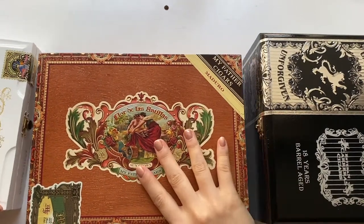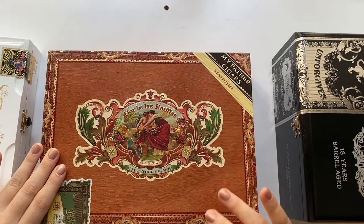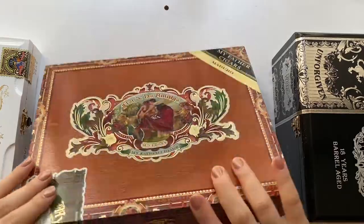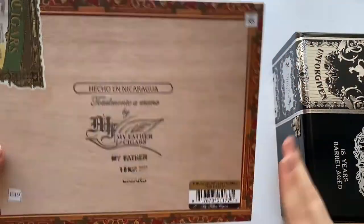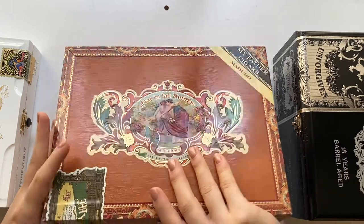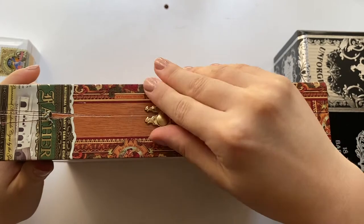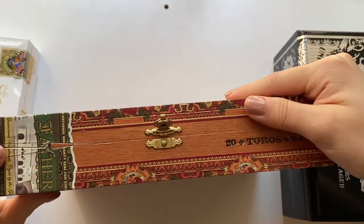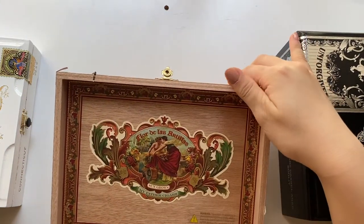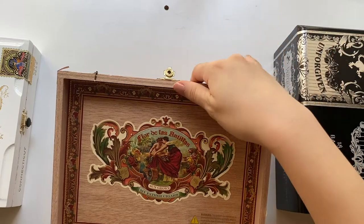It's the same thing with this one. I really enjoy the look of this box — I love the edges, and I really enjoy their logo too. I think it looks beautiful. It has a beautiful snap clasp, and the inside also has the same sort of decoration as the outside, which I think is stunning and I will be keeping.